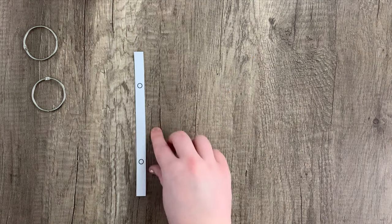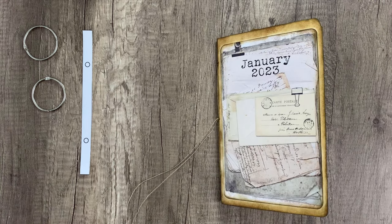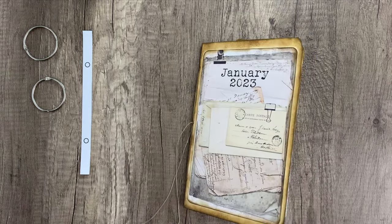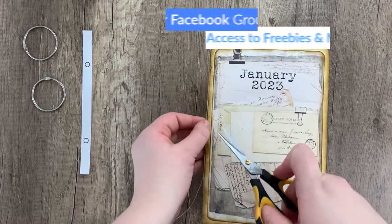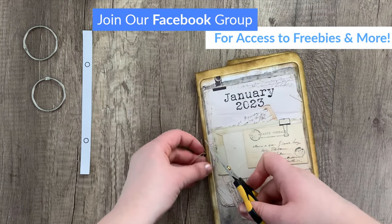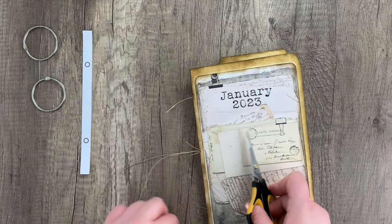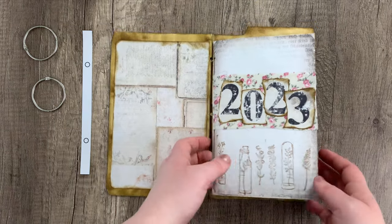Going ahead and cutting out that template and laying that aside, I'm going to start by disassembling the current journal that we have. Grabbing some scissors, I'm going to be cutting the string that we have sewn on the spine here — just a couple of quick snips to allow those pages to come free from the cover. I'm going to open the journal up and pull those pages out, pull that whole signature out from the cover.